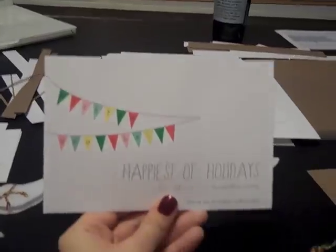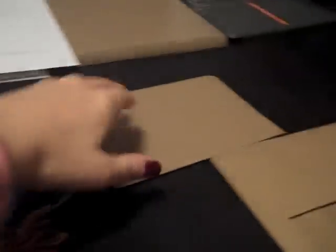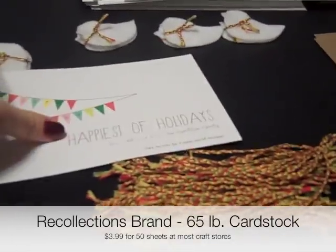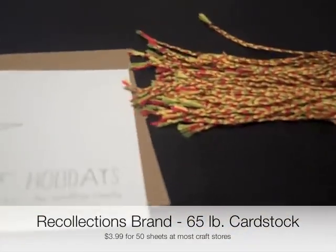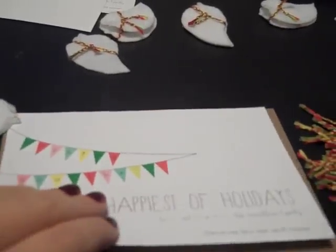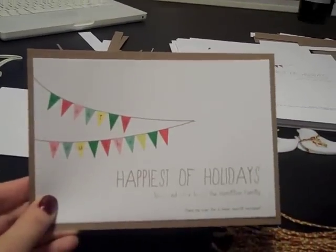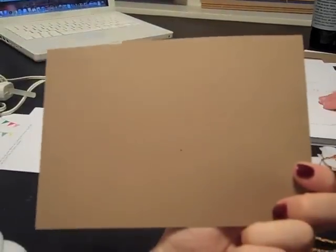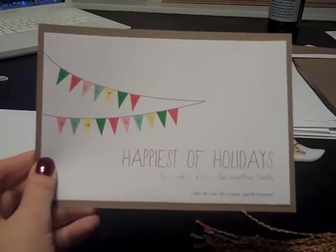We're going to trim it down, and when you trim it down it ends up looking like this. We're also cutting out some craft paper — we got all of this paper at Michael's or Joann's. They come in stacks of 50 and had craft paper and white cardstock. We're going to mount them with a little border, so the front of the card goes on like that, and then the back with a message will be another piece of white paper. It's just going to be a flat card, not folded.